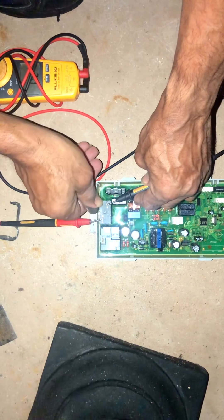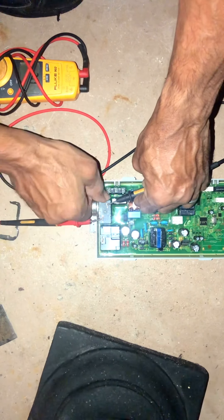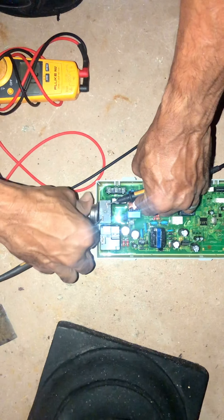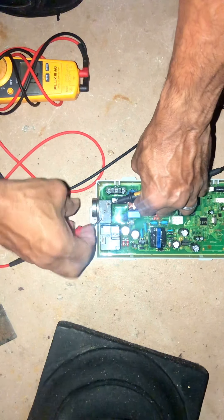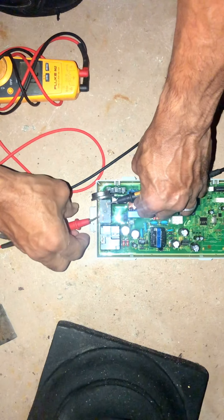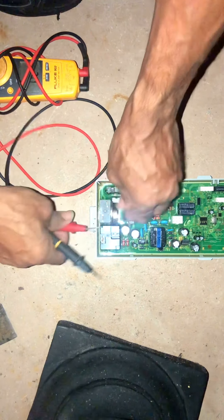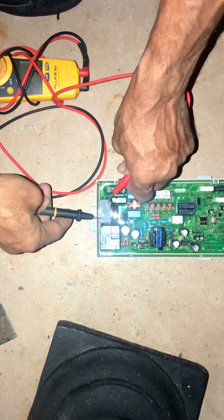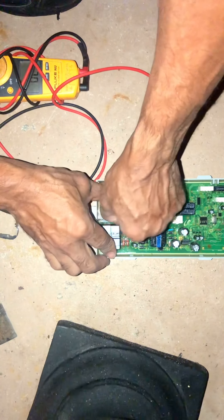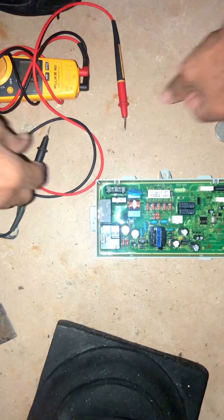Hopefully it stays. Sometimes the coils are on the opposite side — right there. See that? Now I'm going to remove the magnet, it should stop. See that? So now the board is good again. All right guys, thanks for watching.